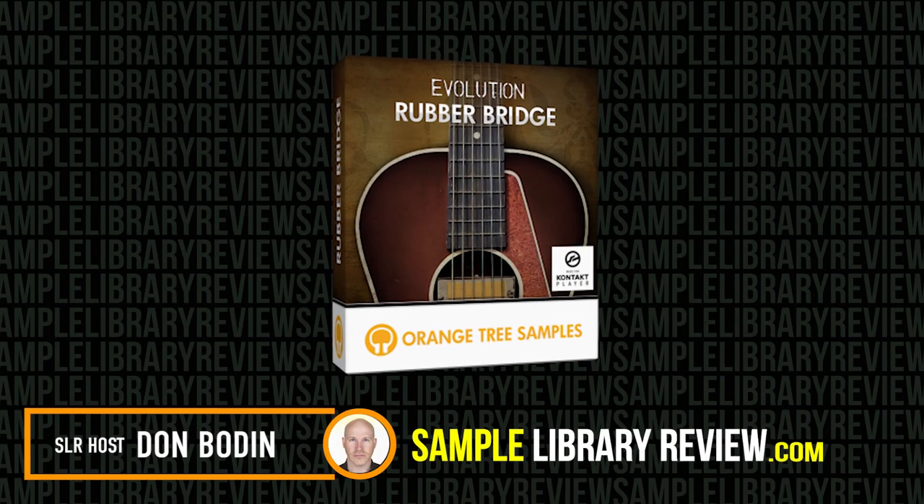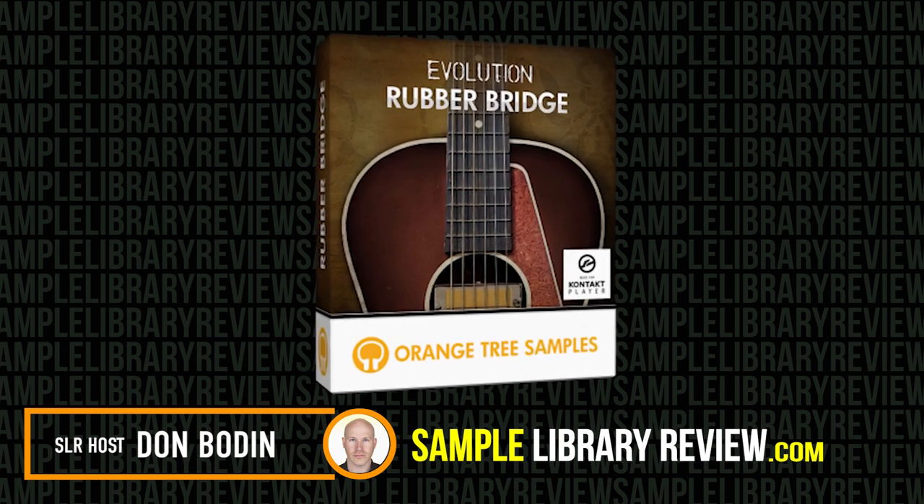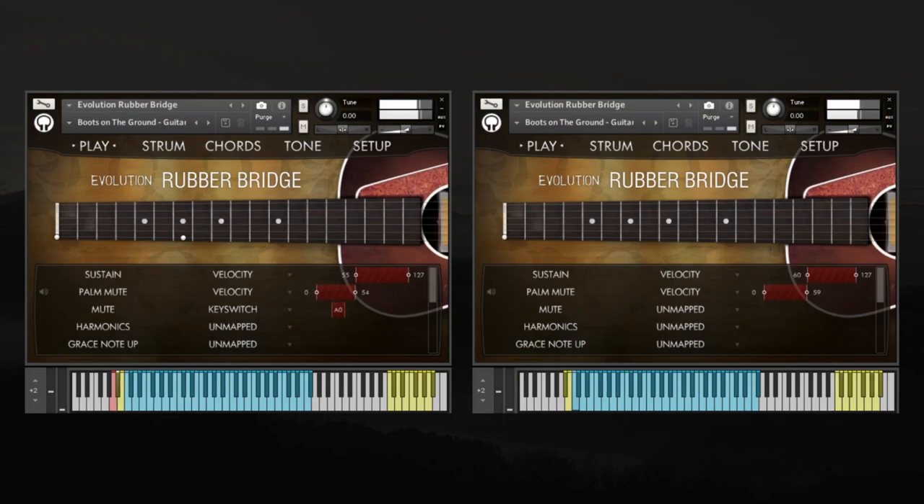Hi, I'm Don Bodan from SimpleLibrariaReview.com. Today we're checking out Evolution Rubber Bridge by Orange Tree Samples. I just love these Evolution guitar engine instruments that Orange Tree Samples have been creating. This is actually a guitar where they've replaced the bridge with a rubber bridge, which gives a really muted sound.